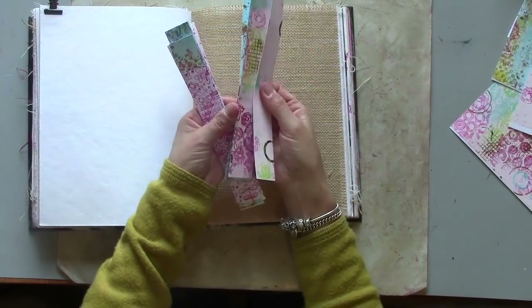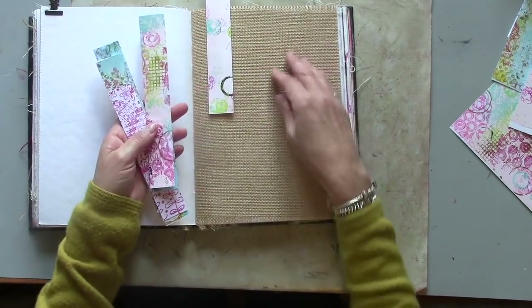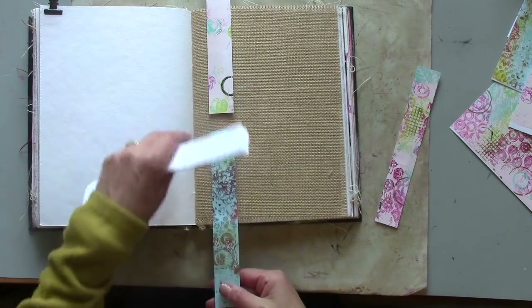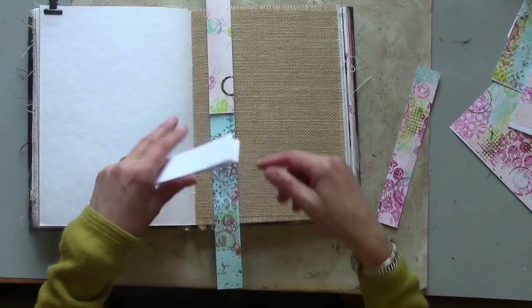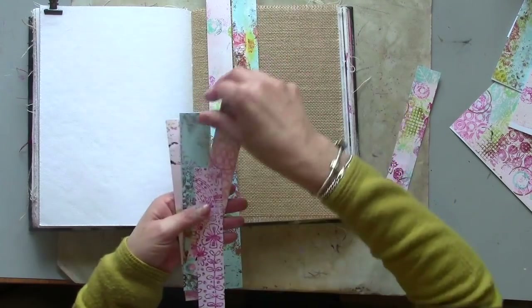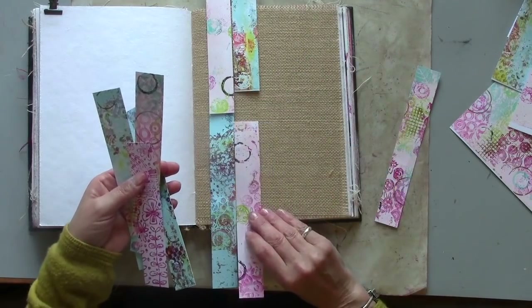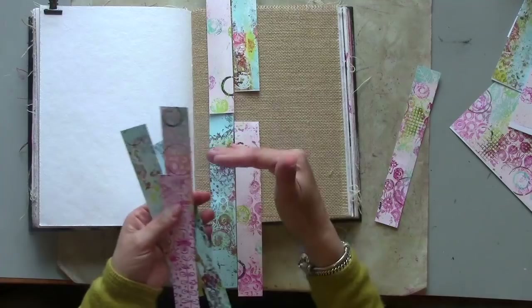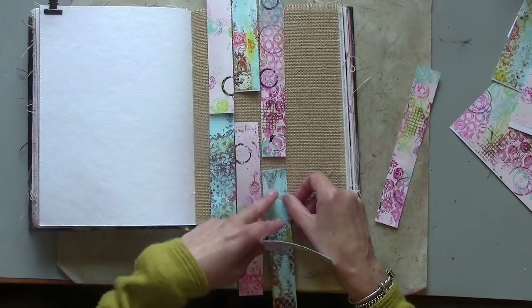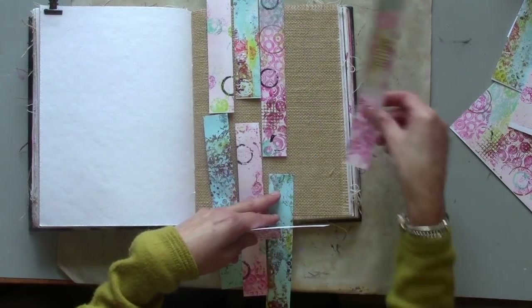I've got my collection of three centimetre wide strips and I'm going to start trimming them so they'll fit on this burlap page. I want it to be slightly irregular so I'm going to trim these down again. As I piece them together I want to leave some little windows, some gaps in the middle. It's going to be slightly irregular which makes my head hurt a little bit — I find it much easier to have everything regular, but I like the look of things being slightly irregular, so I'm going to start trimming so that as I stitch them together I'll also have some little windows in between.